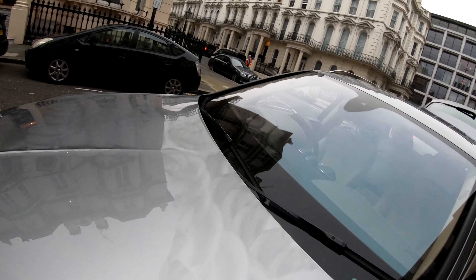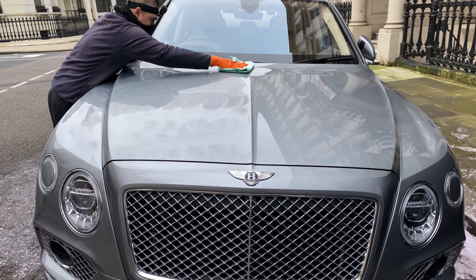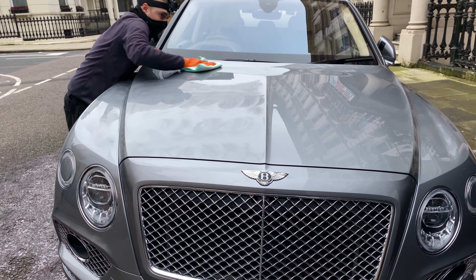By now the polish must have dried pretty nicely, so I remove it with a microfiber cloth, constantly changing the sides of the cloth.